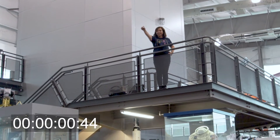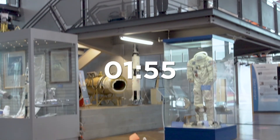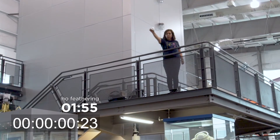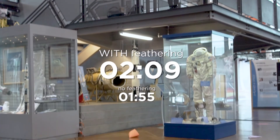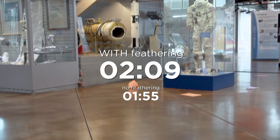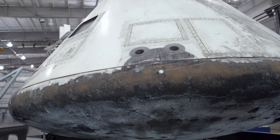When you drop a ball and a feather, they actually should land at the same time, because gravity is acting on them the exact same way. So why don't they? Air resistance. This is the same force that allows the command module to slow down, due to the flat base of the cone shape.